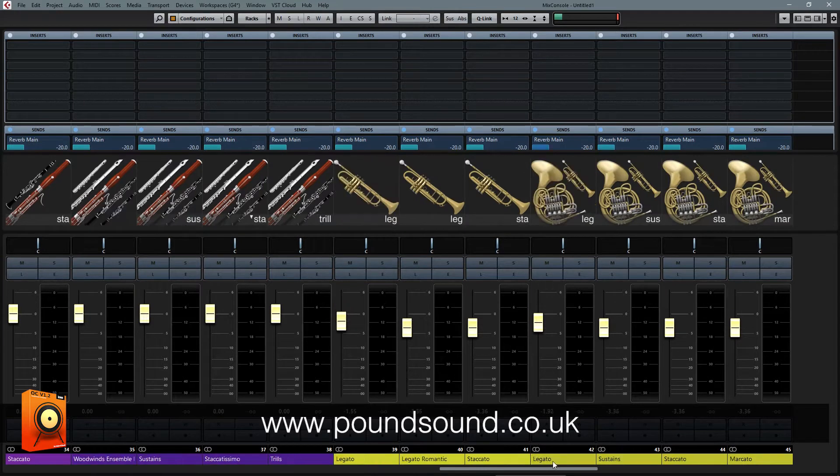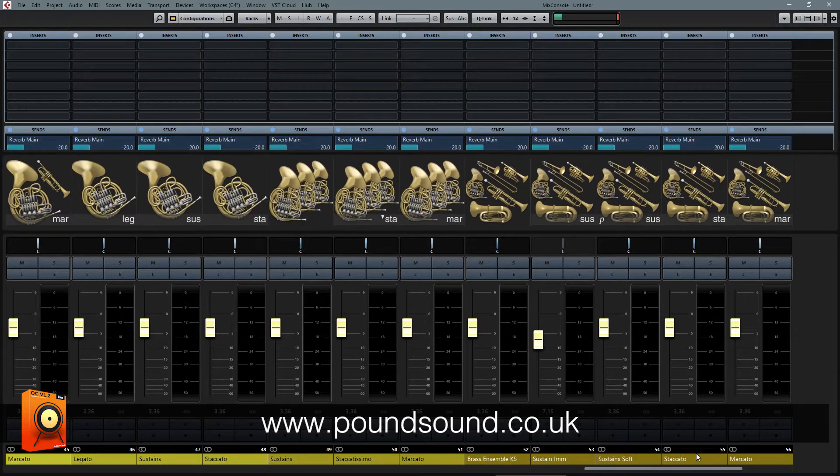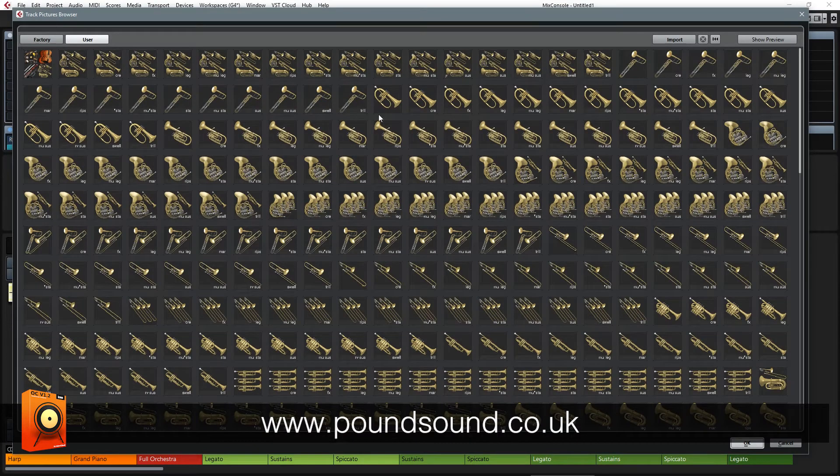When you purchase Orchestral Complete, you get lifetime free updates, so every time I add new stuff in, you'll get it for absolutely free, which is always a bonus. So, moving on swiftly, we're going to take a look at what's new.